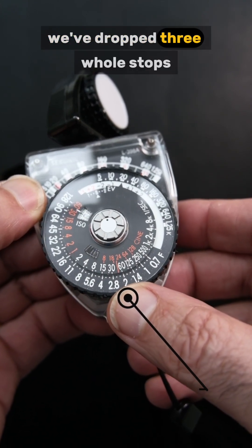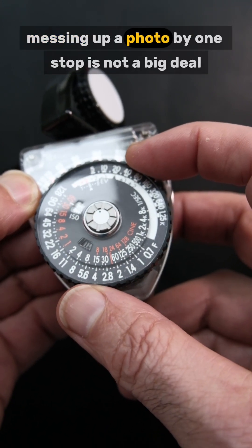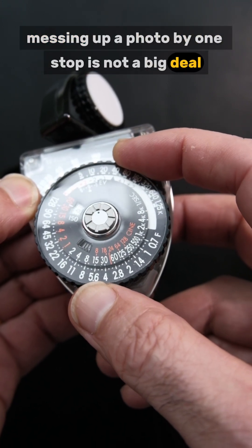We've dropped three whole stops. Messing up a photo by one stop is not a big deal.